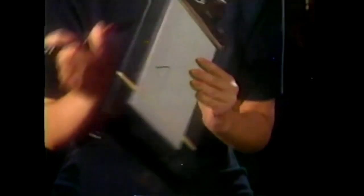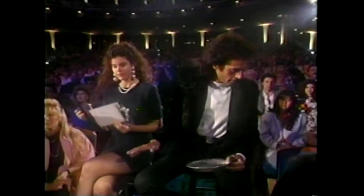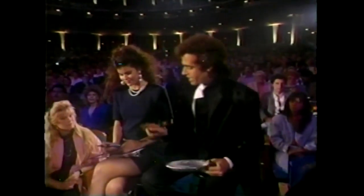Once you've drawn it on the pad, show it to the camera so everybody can see what you've drawn. Can everybody see it? Now turn it upside down in your lap so it's hidden from my view. Is it hidden from my view? Okay. You can recap the pen.